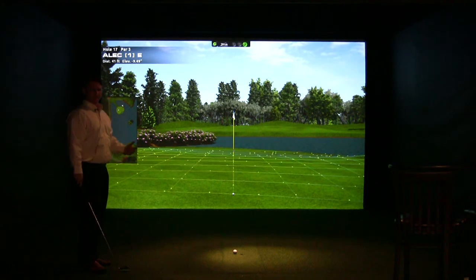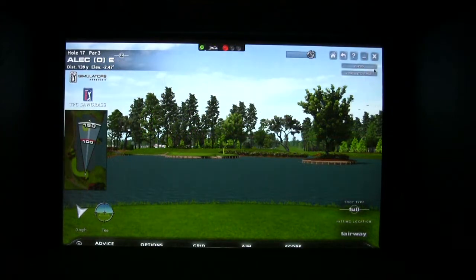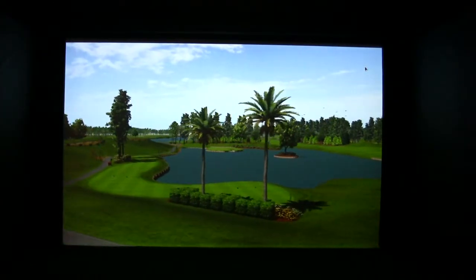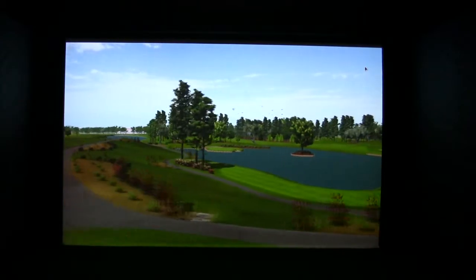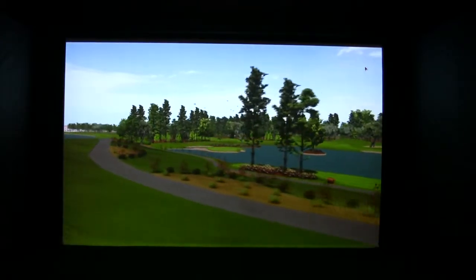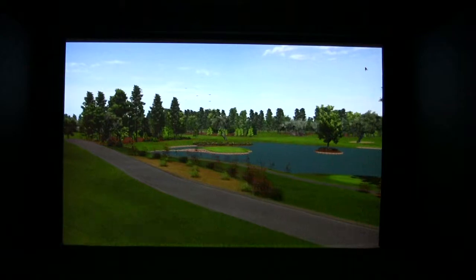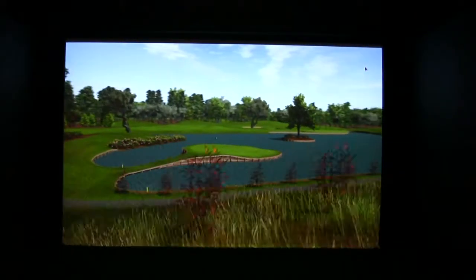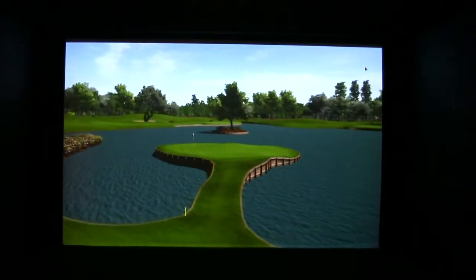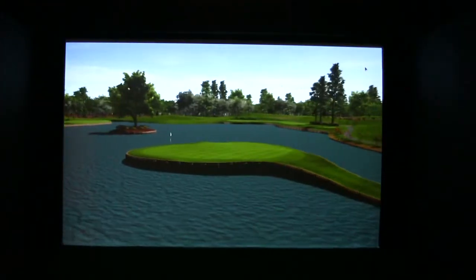It's accurate enough now to hit a one-foot putt even. Here's the flyby option — when you hit it on the screen, it'll actually walk you right through the hole. You can see where you tee off, and it'll take you through as if you're on a helicopter going down the hole. It'll show you the green — we're on the TPC Sawgrass 17th, the island green — walking you right around behind it so you can see exactly where you're going to be going.